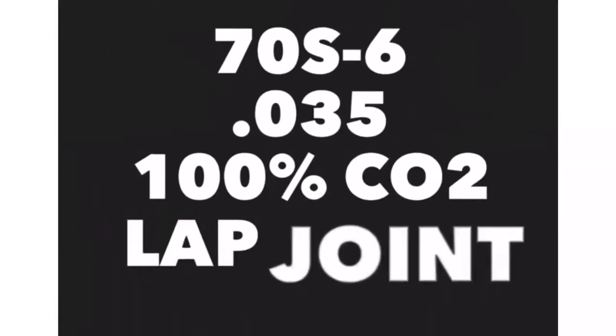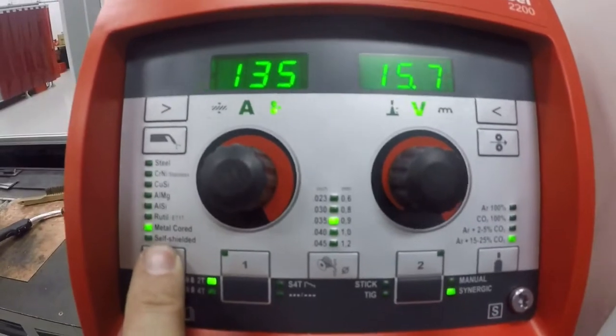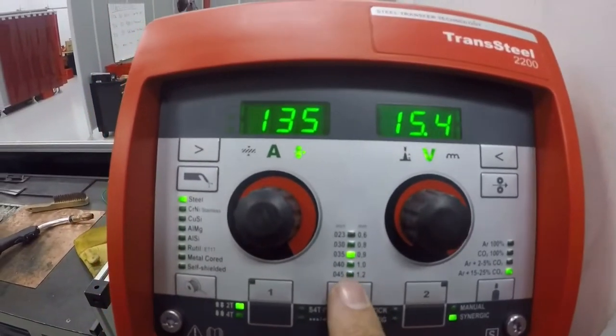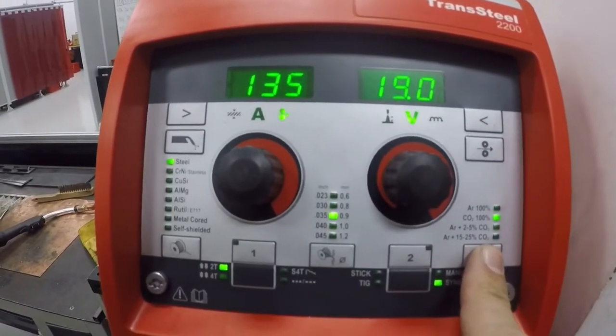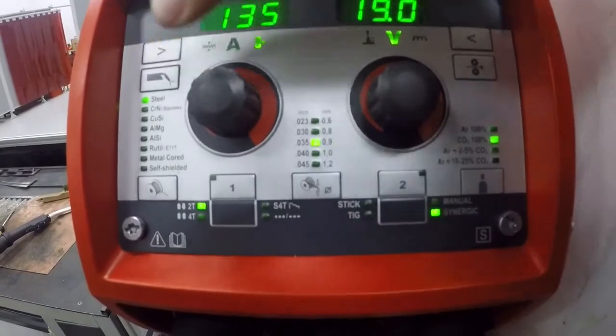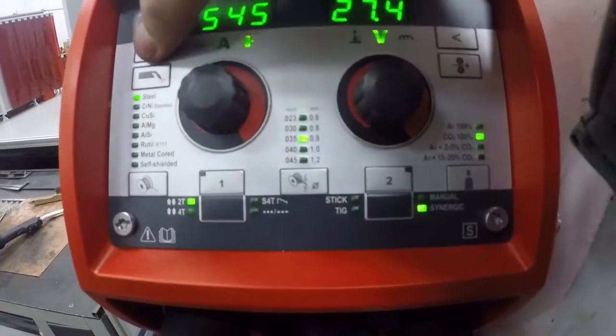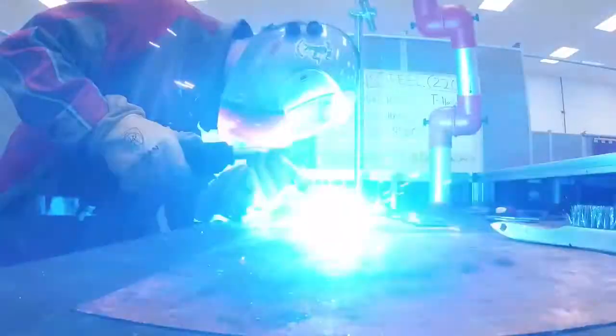In the final challenge, we're using 70S-6, .035 wire diameter with 100% CO2 on a 16 gauge lap joint. On the left side again you're going to set it up for steel, .035 with 100% CO2. Again you have your wire feed speed, material thickness, and amperage — this is your max on 230 volt power. We are ready to go.